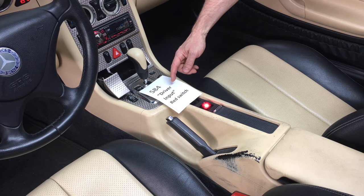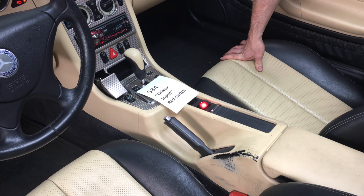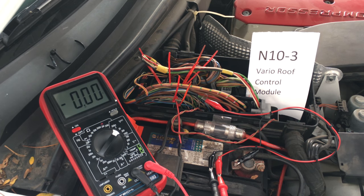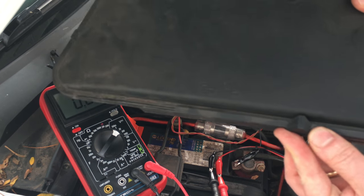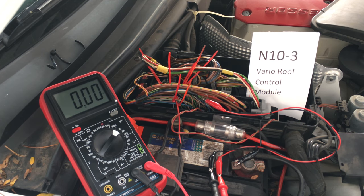SLK switch S84 is the driver input — simply the red vario roof control button that you use to move the top. Its function is easily verified in the engine compartment at pins 28 and 29 of the control module. Here we have the vario roof control module N10-3 in the SLK's engine compartment. To access this controller, slide back the retainers and take the cover off. It's the module closest to the battery with a lot of wires going into it. We're interested in nine wires that give us the whole input of the micro switches and even the vario roof switch.